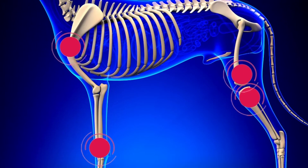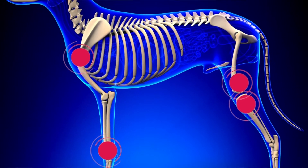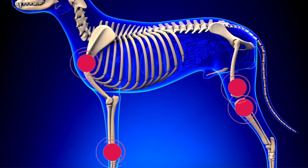With bone cancer, we usually say in the veterinary world: away from the elbow — so at the wrist or the shoulder — that's where we see bone cancer, or towards the knee in the back leg. So if we have problems in the wrist, the shoulder, or the knee, and we have an older, bigger dog, we start to worry more about bone cancer or osteosarcoma.